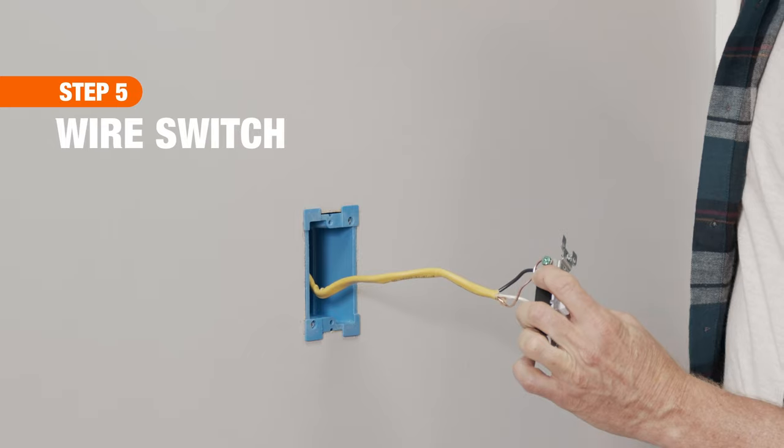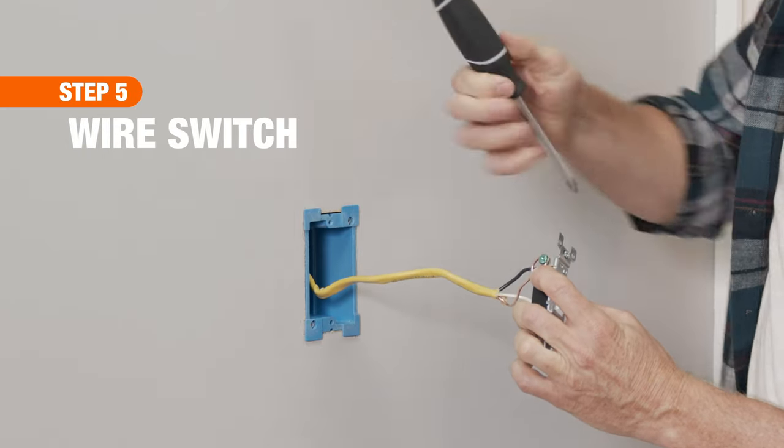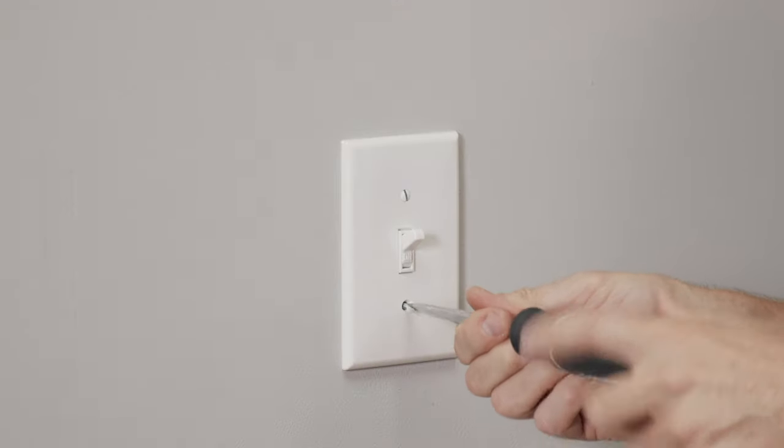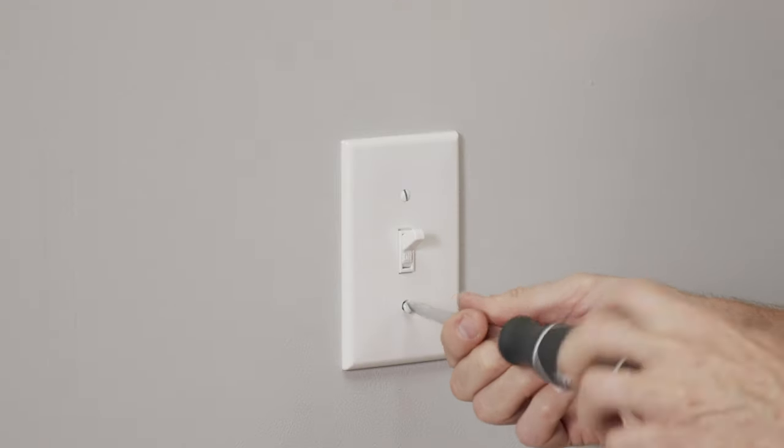Back at the electrical box, connect the copper ground, black, and white wires to the new switch terminals. Then, finish up by attaching the new switch and covering it with a coordinating wall plate.